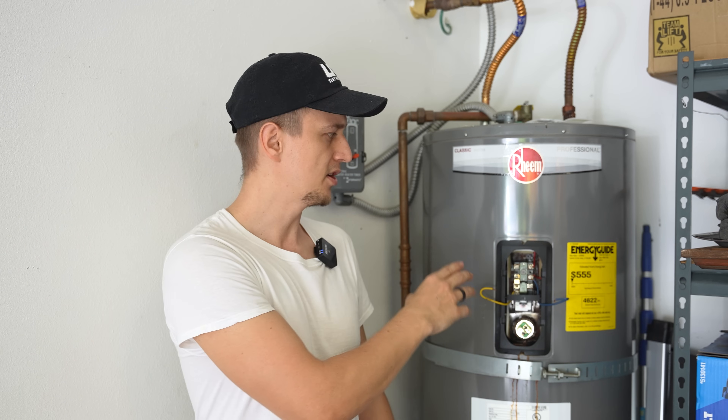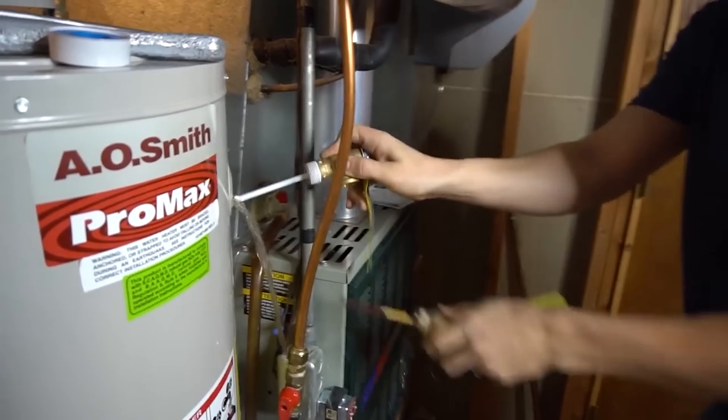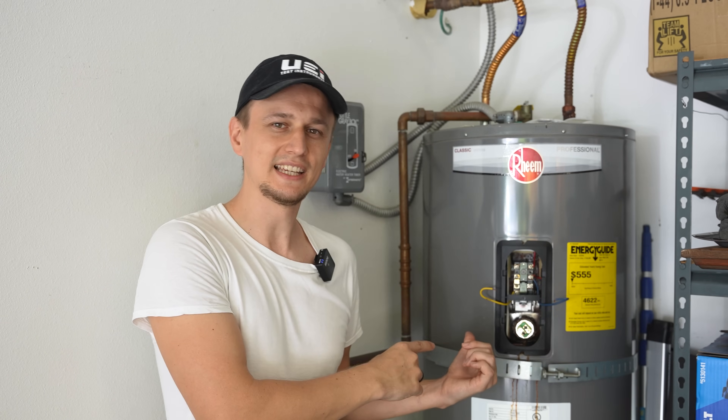If you want an example of doing it on the fly, I have another video where I replace a pressure relief valve without draining the water heater. The reason I started to usually drain water heaters instead when replacing the heating element is simply because of a bad experience.